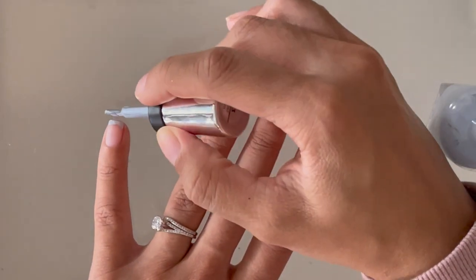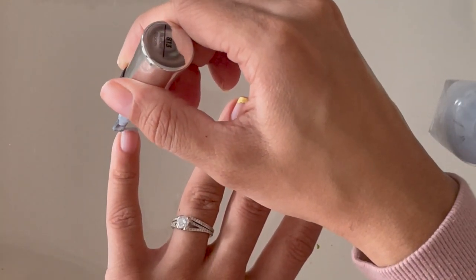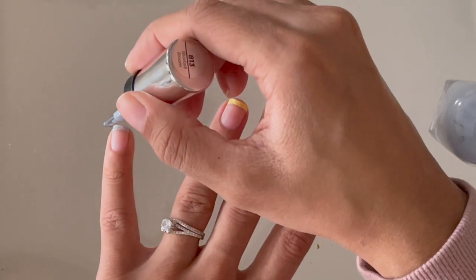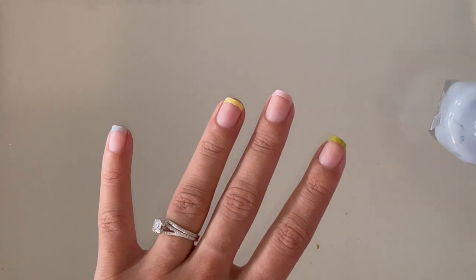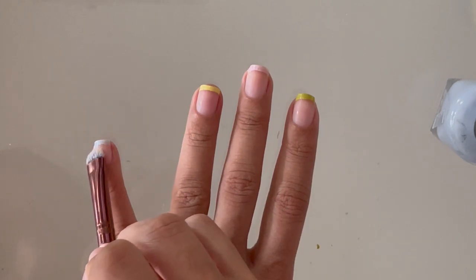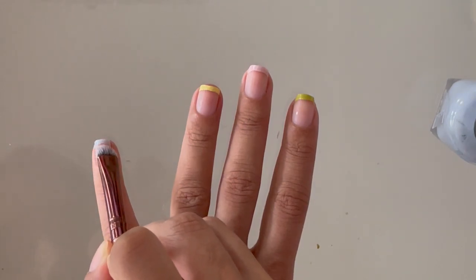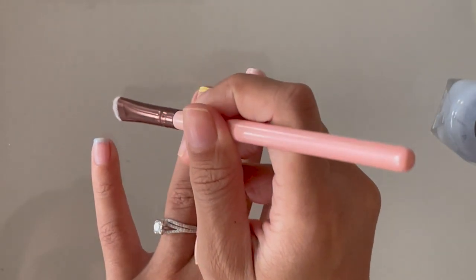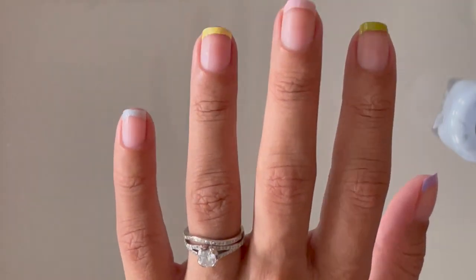I'll show you the completed first layer in a minute — yes, we are going to paint a second coat, it just helps make the colors look more opaque and vibrant. On my pinky I didn't get a really smooth line, so I went in with the brush again. I can't stress this enough: make sure your brush is saturated with the nail polish remover so you don't have to go back and forth — usually one or two swipes should give you a clean result.